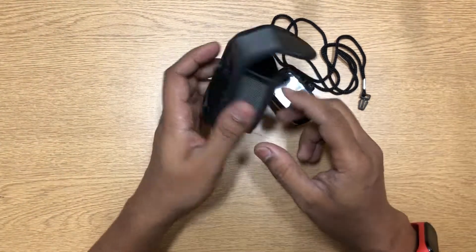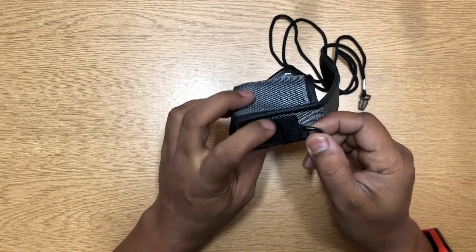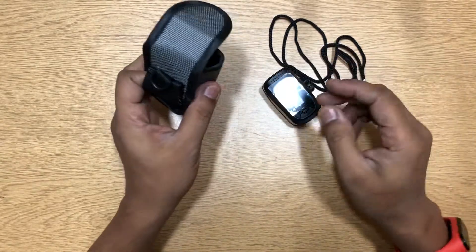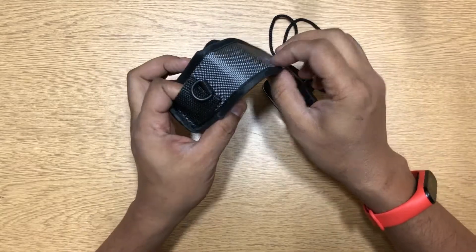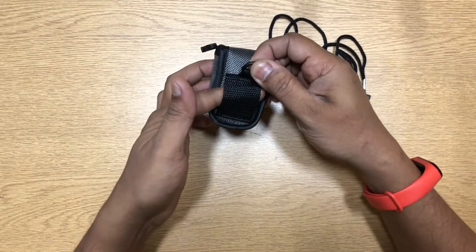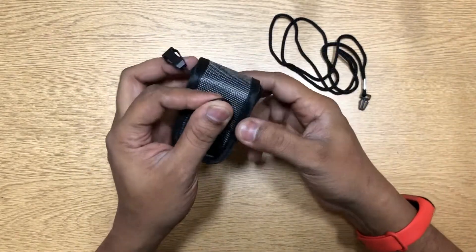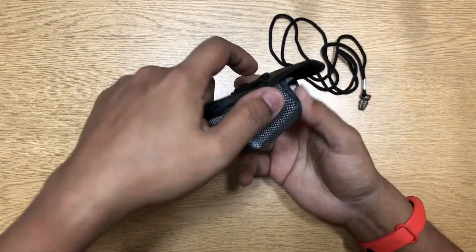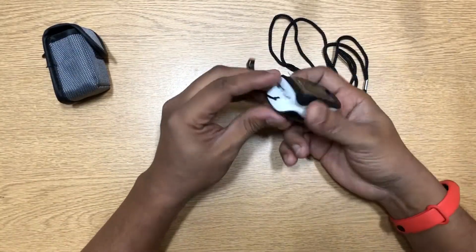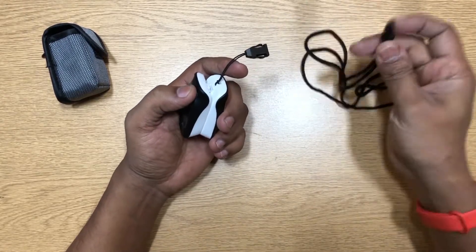You get this carrying case, which is actually pretty good — very solid. I haven't really been carrying it around, but if you want to you can put the device in here. It has a belt strap and a strap where you can put a hook and keep it that way. Very good quality. You also get an extra neck strap in case you want to keep it around your neck all the time.